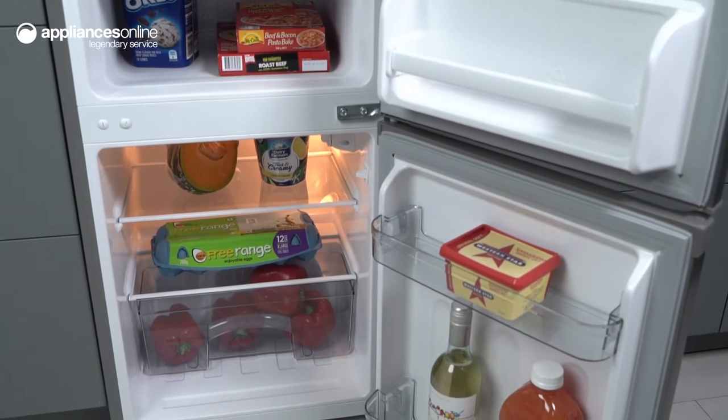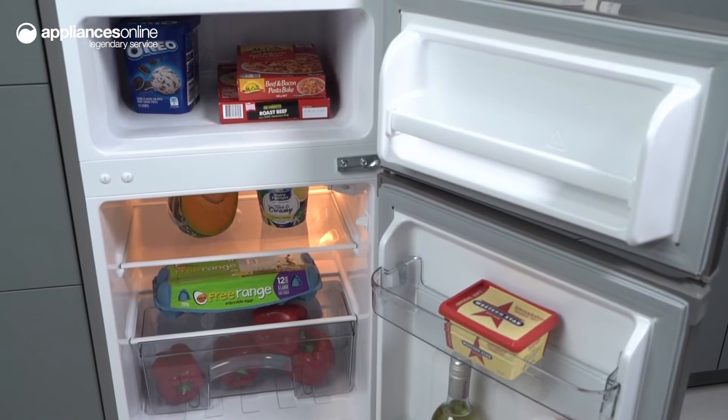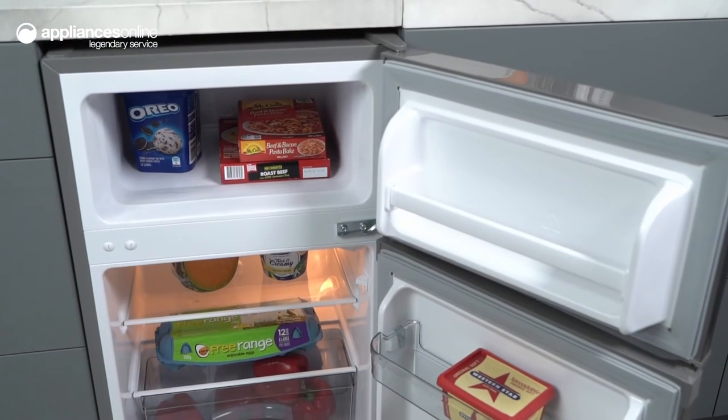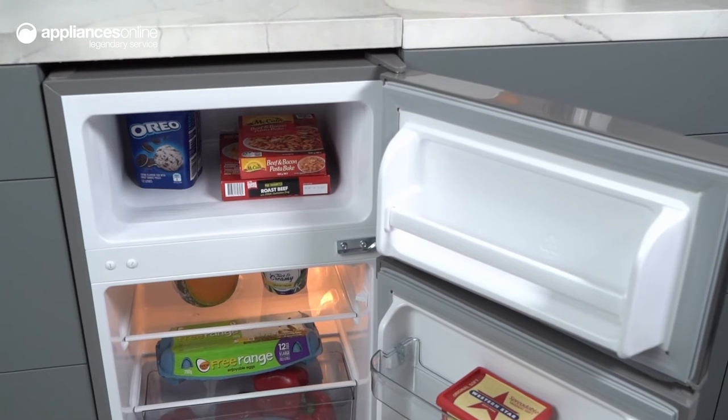With a total volume of 85 litres, this top mount fridge has a fridge volume of 61 litres and a freezer volume of 24 litres, giving you plenty of space for the essentials.